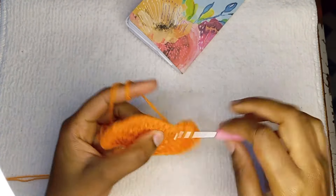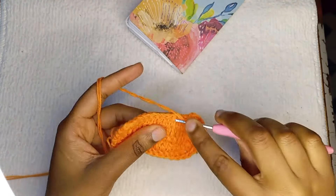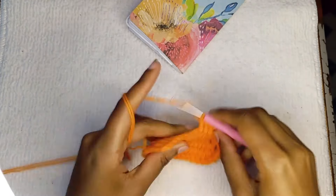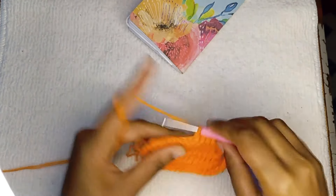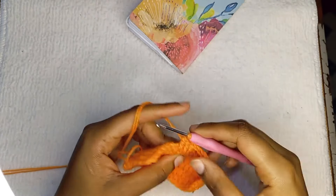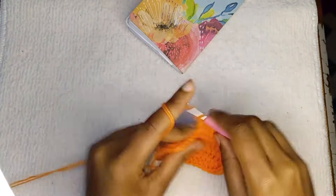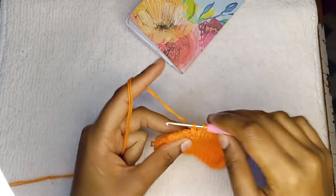Continue making double crochets until you have full coverage of one of your cups. I made eight rows for a medium. For a small you can do seven rows, and for large you can do nine rows.